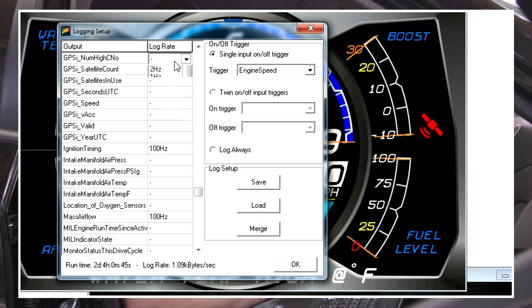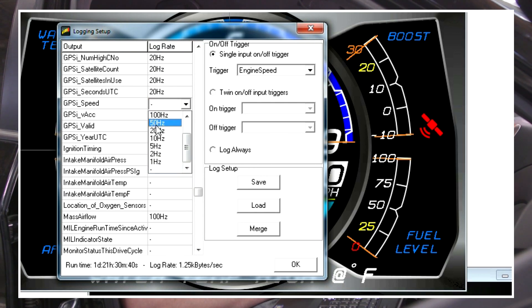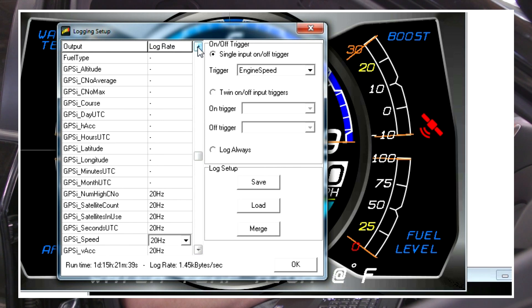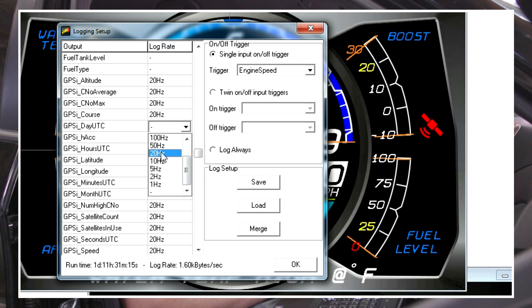We've gone through and set up our GPS channels. With GPS, you don't need to log any faster than 20 Hz because that's as fast as our antenna update rate is — which is plenty fast to get really good track maps. If you want to set up lap timing and predictive lap timing, we're not going to do that in this video. We just want to get the basics done and show you that in under five minutes you can be out at the track with all the channels you want to see on your display, as well as being able to log them for analysis when you come back from your session.